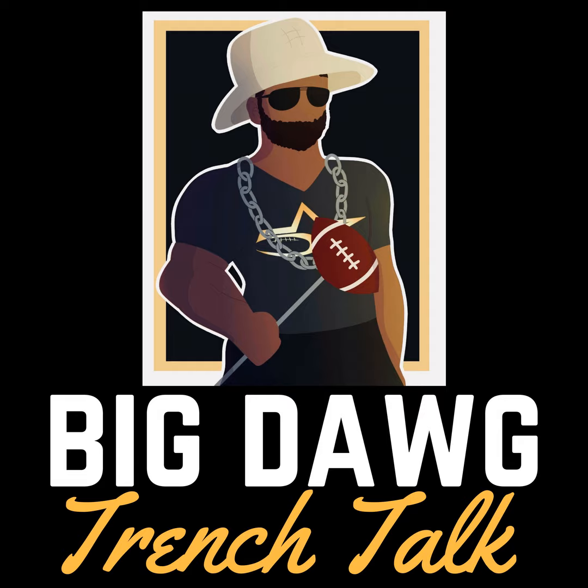Work, work, work, let's work. We're in the trenches, breaking down the defensive line, from technique and fundamentals to NFL and college football analysis. You're listening to Big Dog Trench Talk.